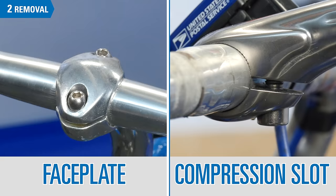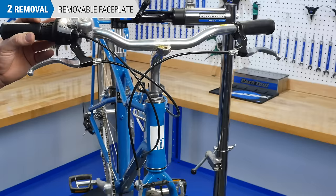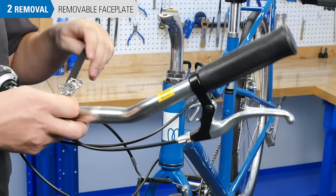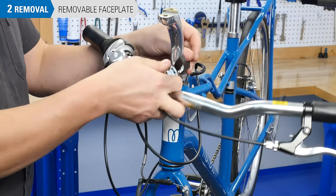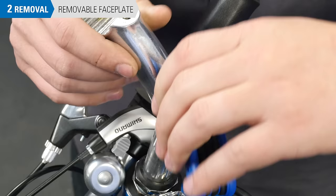If the stem has a removable faceplate, simply remove the faceplate bolts and the handlebar. At this point, the bars will be hanging free. It is good practice to use a toe strap or something similar to suspend the bars and keep the cable and housing from kinking. Next, loosen the stem binder bolt two revolutions and remove the stem.